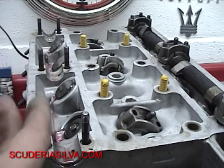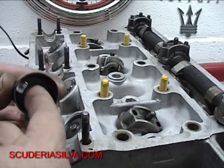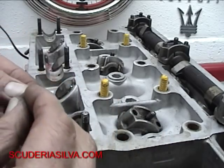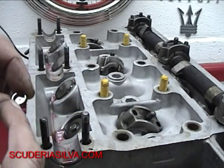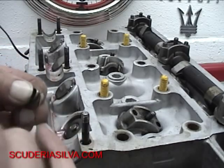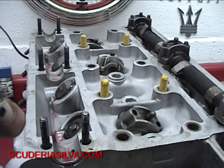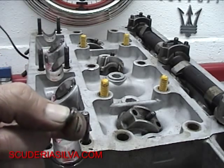I use my magnet to pull that out — there's the adjusting shim. Don't lose it — about three or four bucks a piece minimum. I'm going to measure this with my micrometer, my zero-to-one mic. You put the mic right in there on the back. I'm going to measure it, however many thousandths it is, add one thousandth, and that's what I require to get the right adjustment.